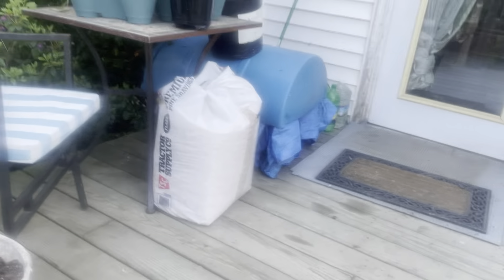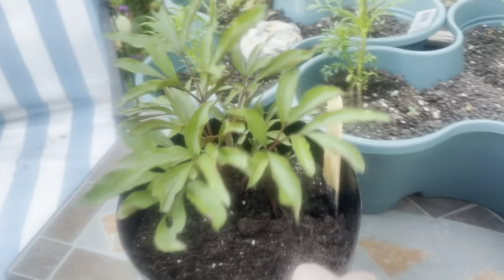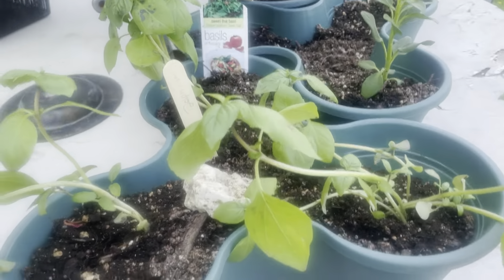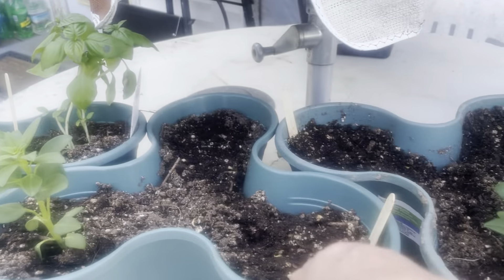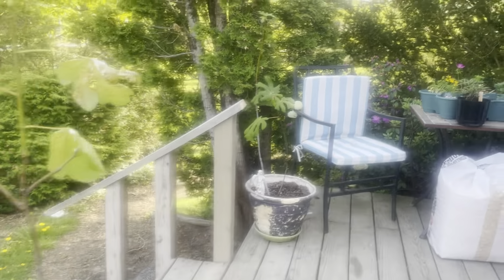Then up here I got fig tree, fig tree, rose bush that my daughter got me. I planted all these beautiful flowers. And then I have another peony. And then over here, some pansies. Here is all basil — I'm going to do some cuttings. I got seeds started in these ones, and flowers. Anyways, that's how it looks here at the homestead.